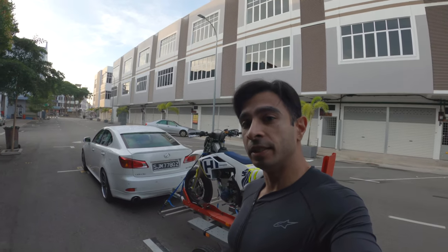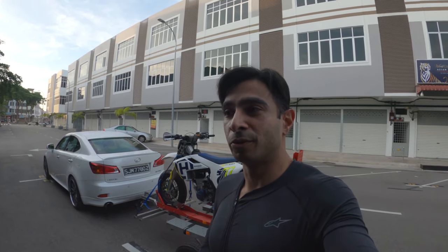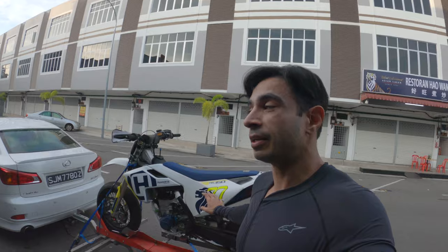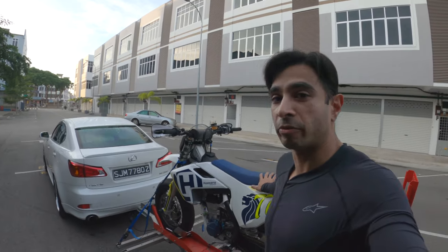The FS450 is actually quite a special bike in the sense that it's actually a race bike built as a race bike from the factory. You don't get that very frequently — most supermoto race bikes are prepped motocross bikes, not this one. This one is straight from the factory pretty much the way you're looking at it now, except for a few small things that I've done to the bike, which maybe I'll talk about another day.